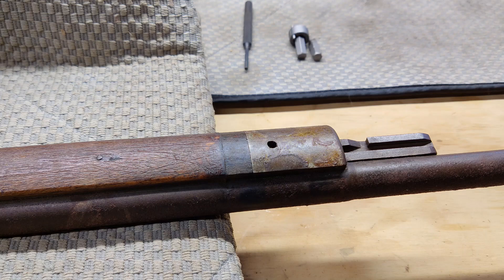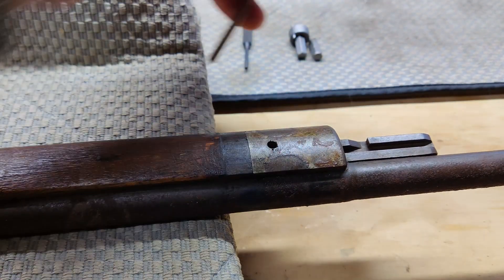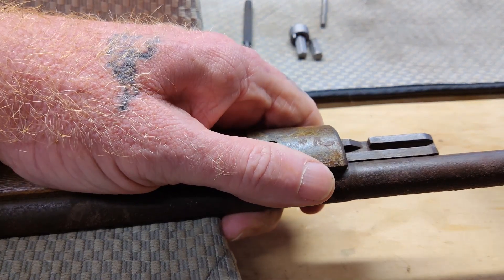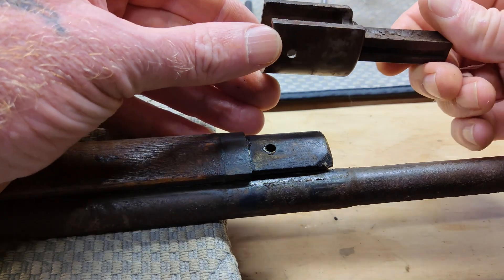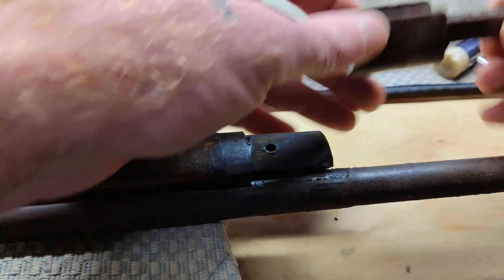Found a longer punch that works. There we go — we got it. I'm going to give the bottom of this receiver a tap and see what happens. There we go. So apparently this piece was just held onto the wood with that pin — the bayonet lug. That thing is filthy on the inside, but the barrel did move.